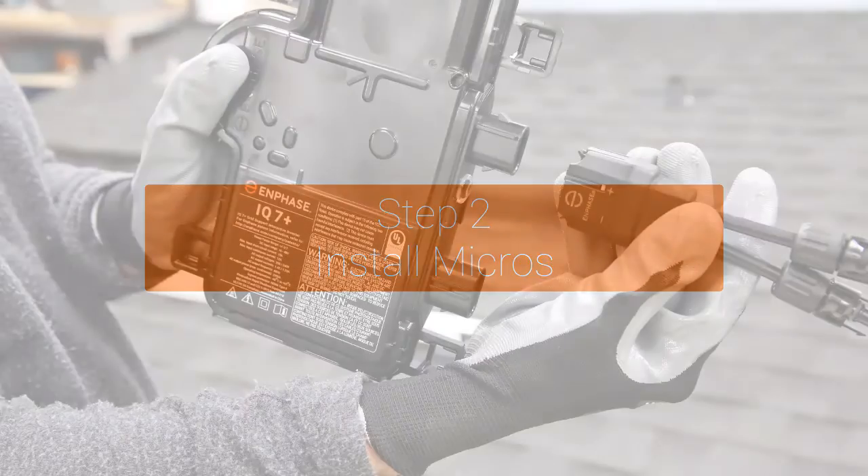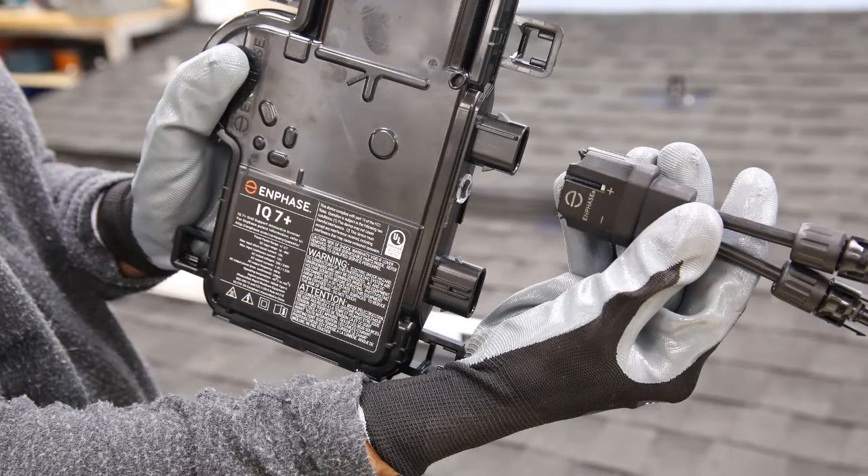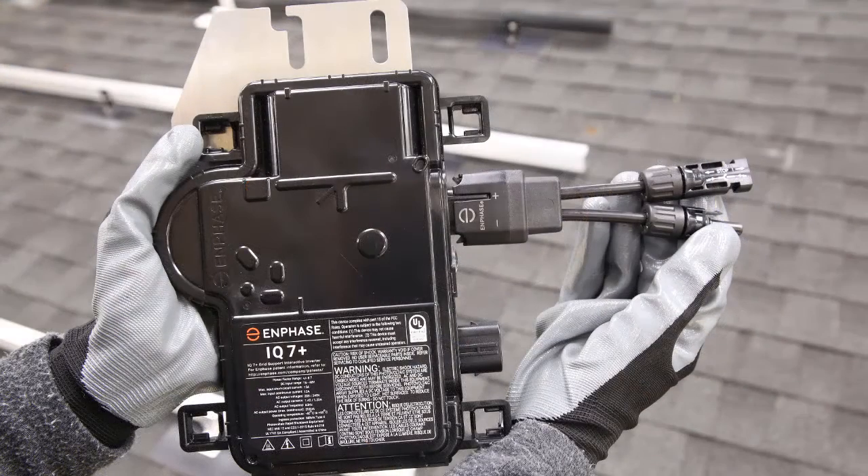If the Enphase DC adapter cables are not already attached, attach them to the DC input port of the microinverters now. Verify that the DC adapter cables are fully seated and locked — listen for the click to verify.